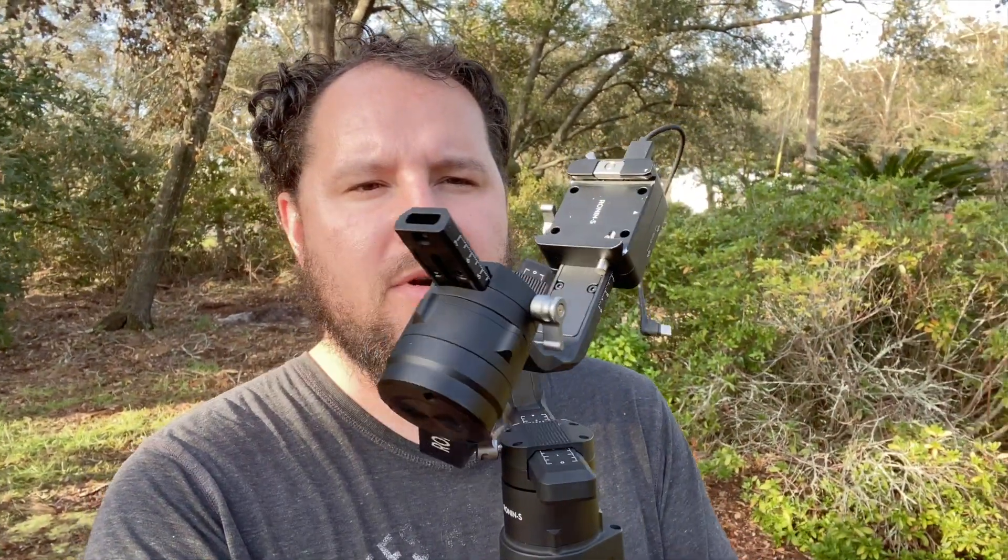I want to go over the equipment I'm going to be using for this video. First, I have the Ronin-S that I'm going to be mounting my camera on. It has the multi-function cord on there so I can just hit the button and it'll record. This is going to give me smooth movements because I'm going to be working with Lance, the agent, in a couple of different places around the house. I'm probably going to be following him, backing up or moving forward as he's doing a talk and walk around the property.